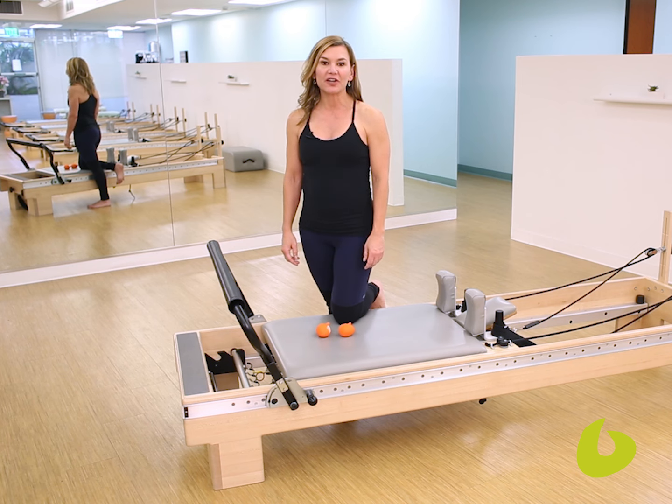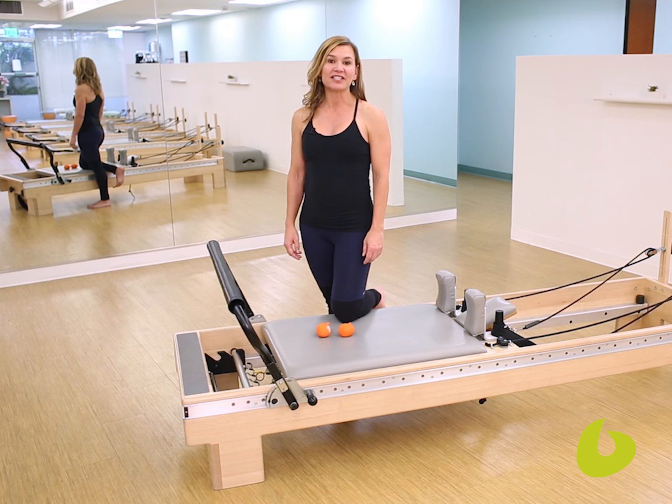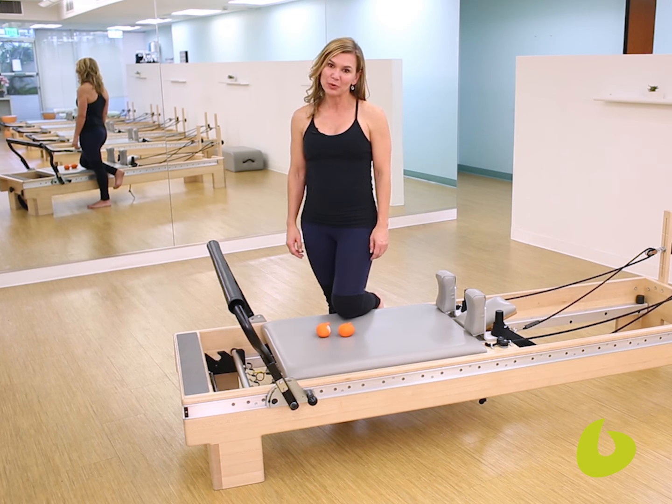Hi, I'm Maria Leone, owner of Bodyline Palladia Studio in Beverly Hills. Today I'm going to give you a tip to teach the arm position and some of the advanced work.